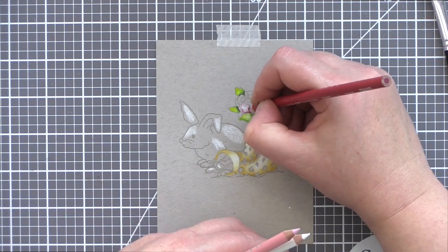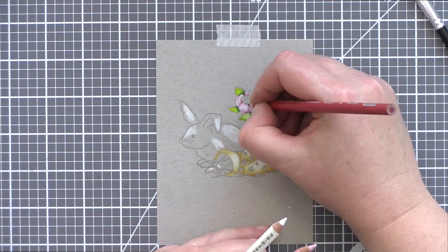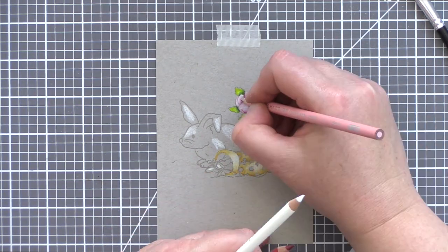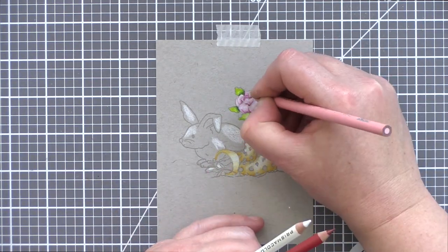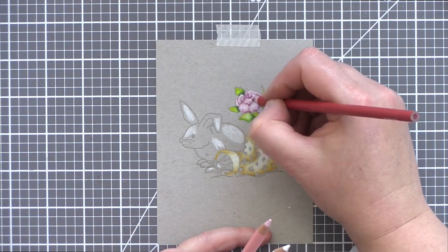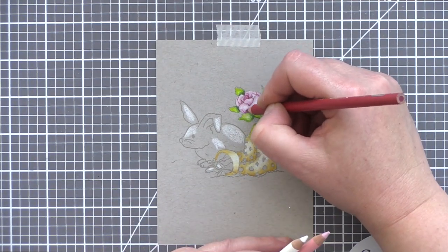I thought the flowers were going to be the trickiest areas for me to colour, as being small it's more tricky to get the gradient of tones. However, I found the flowers came together quite easily. Along with the areas of white highlight, I used a pale and a deep pink pencil, and used the pale pink to blend the other areas together, and then finally I went back in with a dark pink pencil to define the petals more.